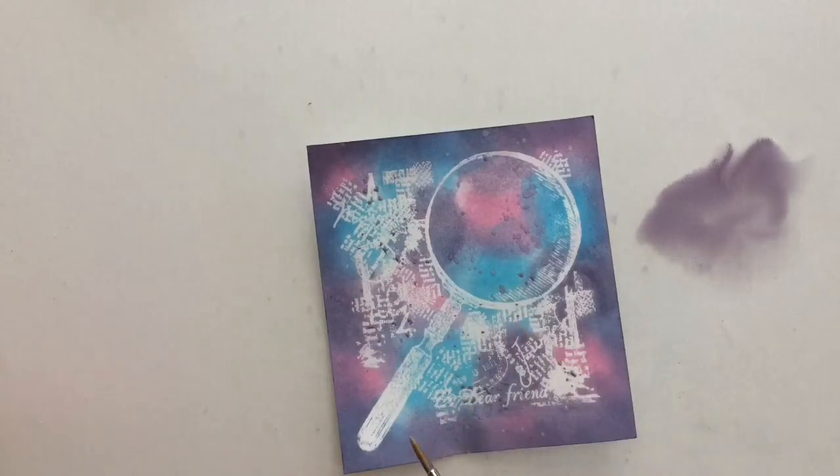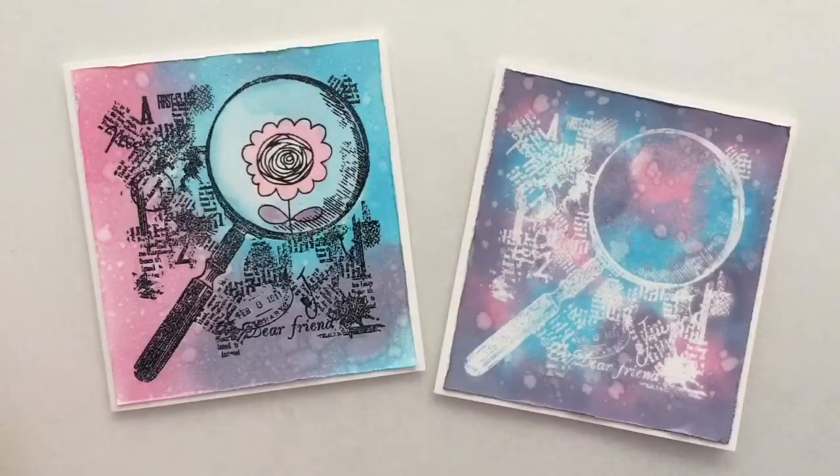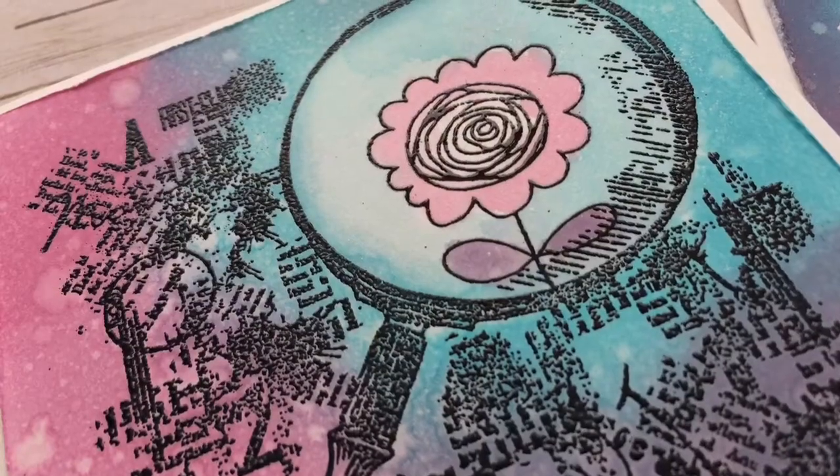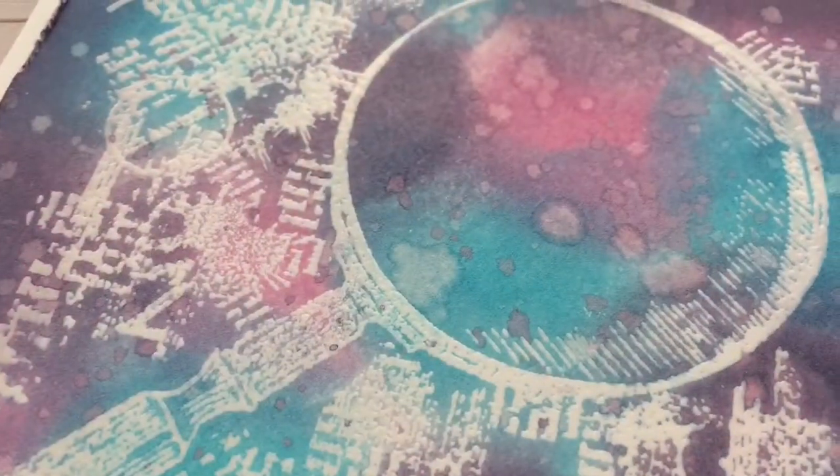The two cards with the same stamp and colors, but a totally different look, are done. If you like my video, give it a thumbs up and share it with your friends. If you're new to my channel, don't forget to subscribe and I'll see you in the next video. Thanks for watching!